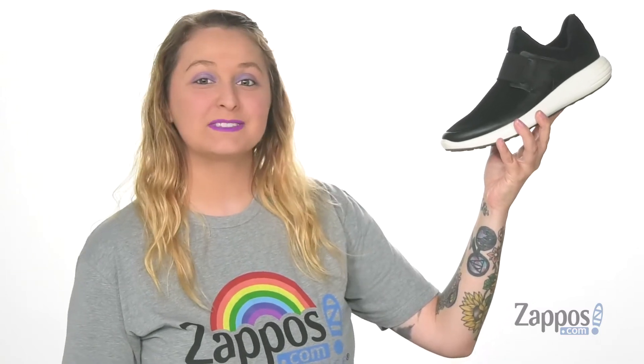Hey y'all, it's Katerina from Zappos and let's take a look at this style by ECCO.